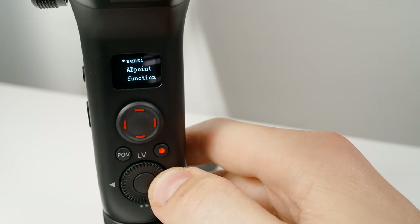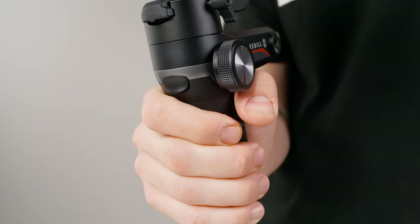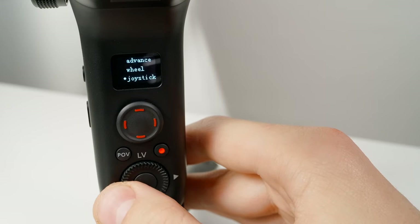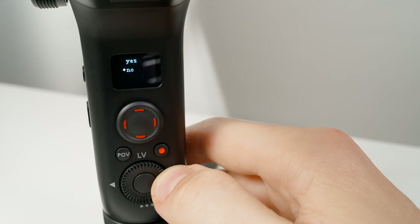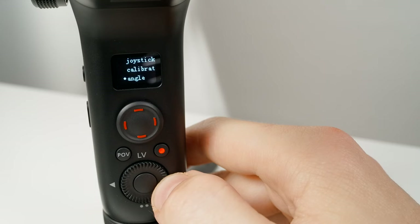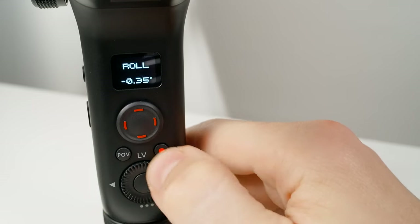Next on the menu is Wheel, which is for customizing the zoom and focus wheel. Joystick allows you to reverse the joystick controls. And then there's Calibrate, which is a six-step process that helps you correct any major issues with the gimbal like drift or improper angle — I'll have an in-depth video on that coming soon. Sometimes your camera may not appear perfectly level, and that's okay — the Angle menu allows you to fine-tune the angle of the tilt and roll axis to make things nice and perfect.